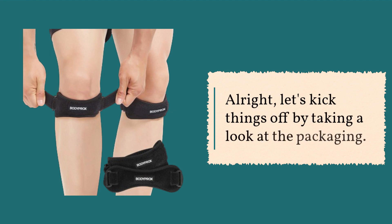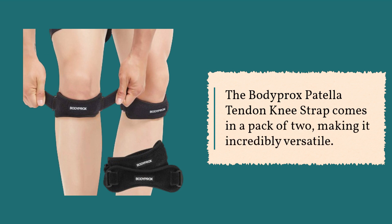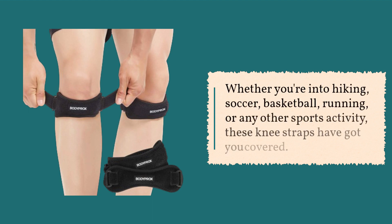Alright, let's kick things off by taking a look at the packaging. The Bodyprox Patella Tendon Knee Strap comes in a pack of two, making it incredibly versatile. Whether you're into hiking, soccer, basketball, running, or any other sports activity, these knee straps have got you covered.